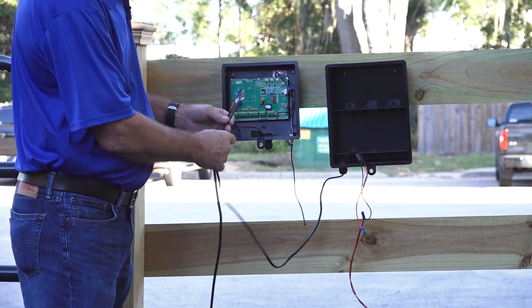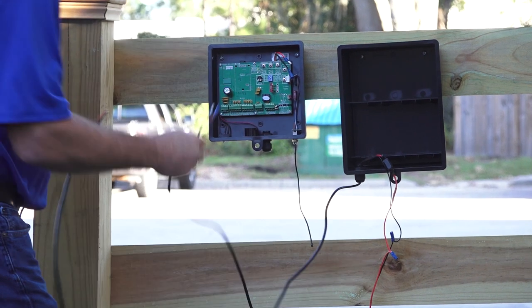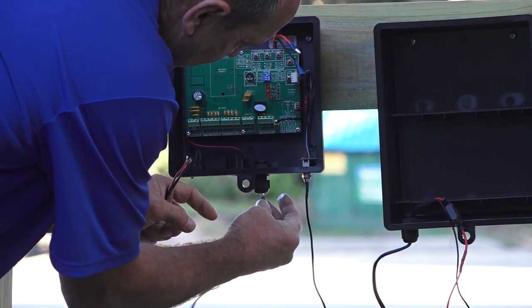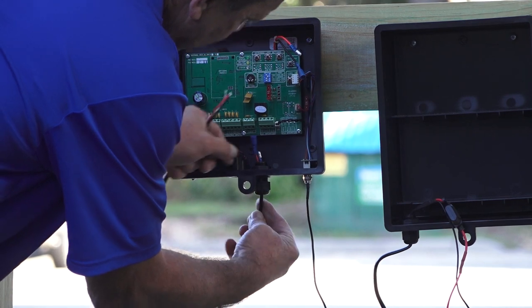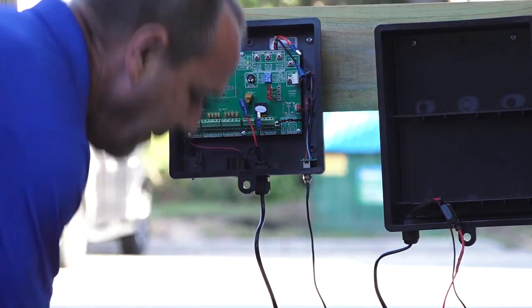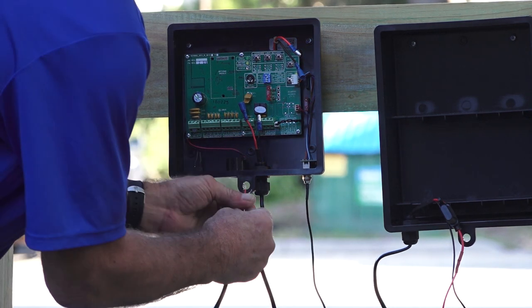You'll find it easier to feed the battery harness cable through the strain relief on the bottom of the control box first. Then feed the cable from the operator arm through the same opening.